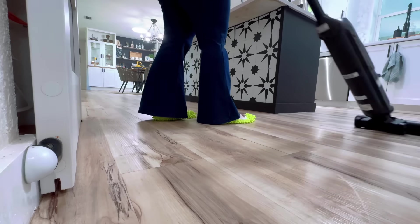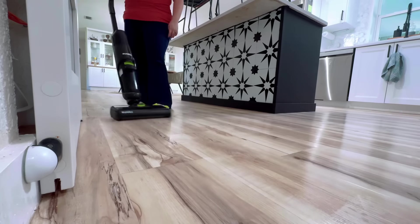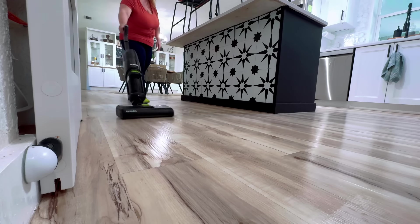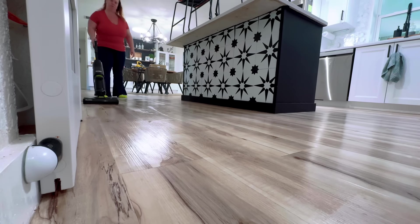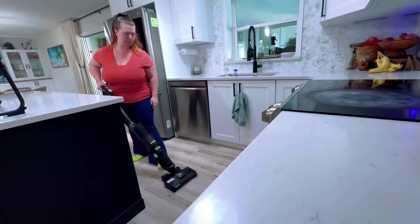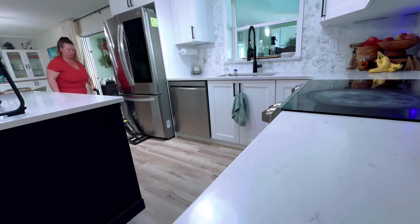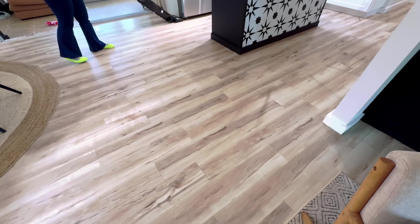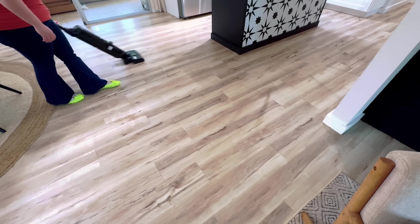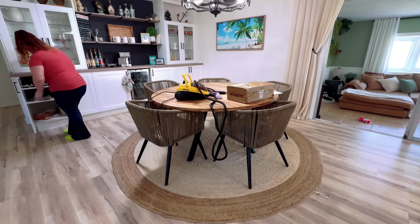Moving on to the floors — if you have not invested in one of these vacuum mops, I a million percent recommend one. I have tried many: I've tried the Bissell, the Hoovers, the Roborocks. For the most part they have all worked really, really well — there was only one I didn't like, and that was one of the very first models when these first came out. But now that they've been out for a couple years, I feel like all the companies have really learned and evolved. These are, I think, one of the most important cleaning gadgets to have in your house if you have kids or pets.